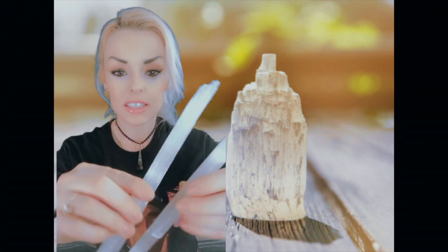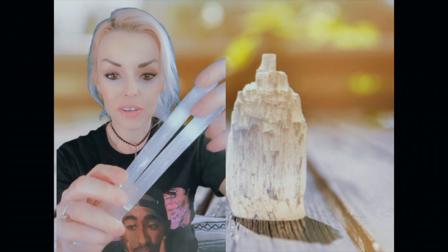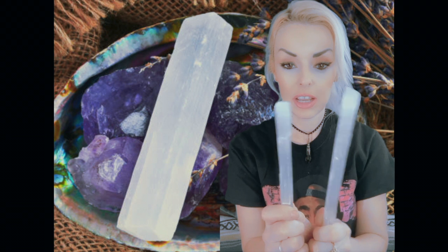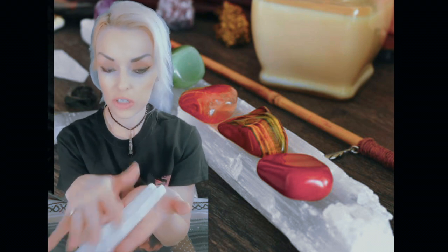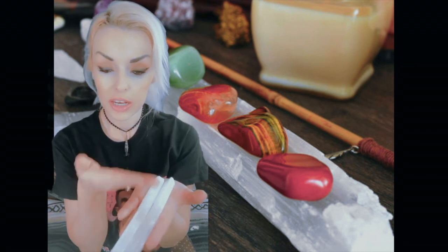Selenite is a great all-around crystal that you can use to charge all your other crystals. It is a purifying crystal, and so it will purify and charge any crystal. I have a selenite slab, and I will put all my other crystals on it. I'll set them on it for like 24 hours, and just let the selenite cleanse the crystal, and we're good to go.